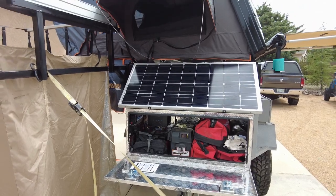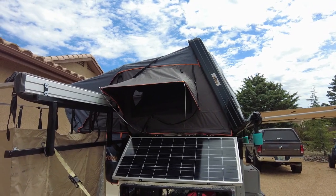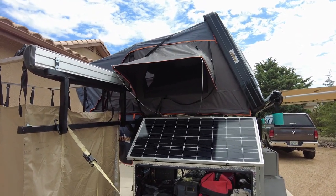We've added a new tent — the Centauri clamshell — and I'm very impressed with it. It opens up real easy and packs up easy. There's a little learning curve to get all the sides in properly, but once you get it down it's pretty easy.